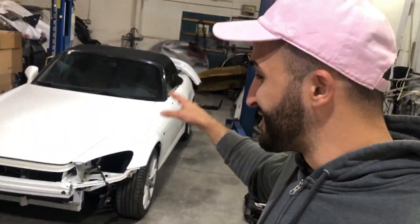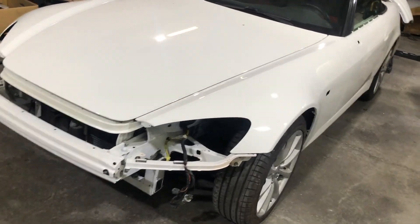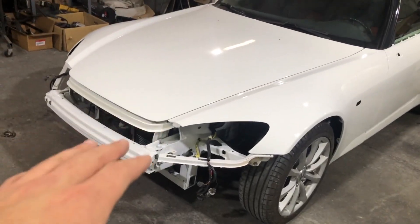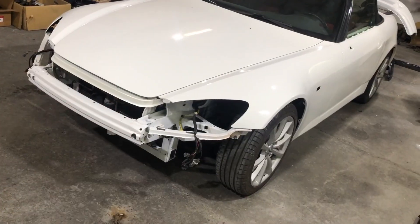What's up guys, welcome back. We just got it back from the shop — check it out, finally all painted up with a beautiful Grand Prix White. We're gonna go ahead and assemble this thing today, hopefully do alignment and possibly our first drive. I'm very excited for that — I have yet to drive this thing, so looking forward to that.